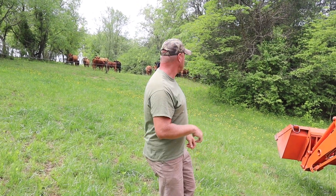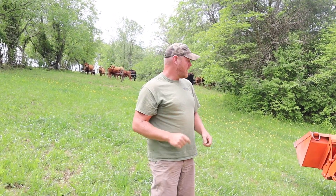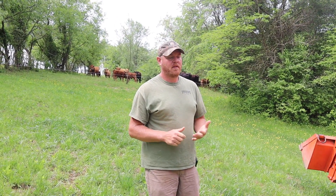We're getting ready to move the cows - you can see they are lined up over here ready to be moved. I wanted to let y'all know we talked about the Gallagher products because we saw them on VW Family Farm.